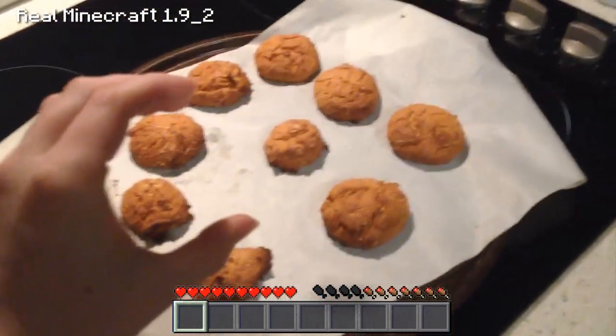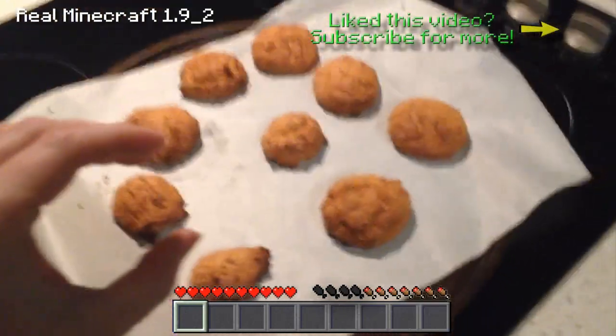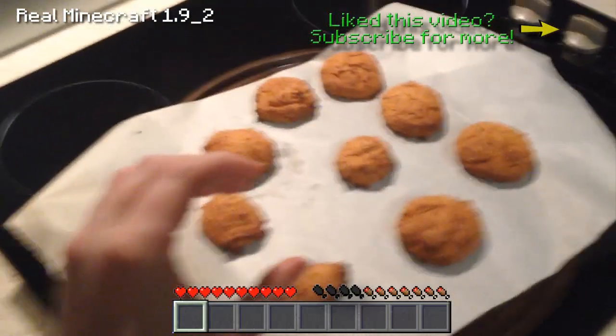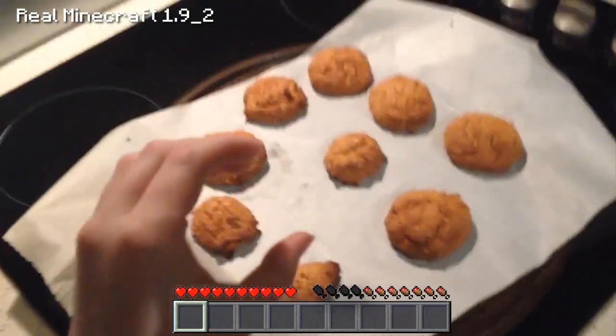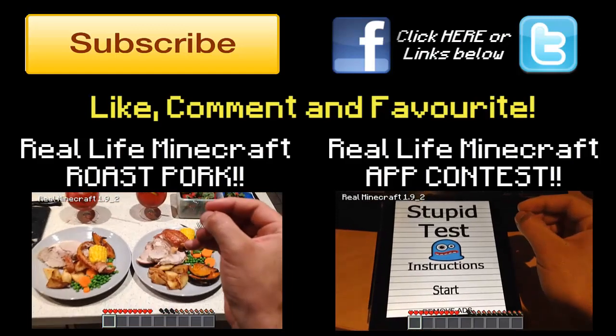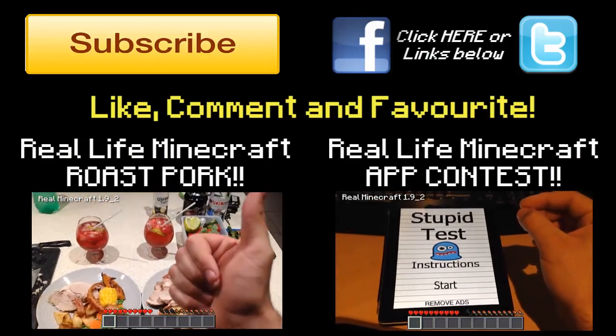These are scrumptious, I tell you. I cannot wait to get into them and I'm sure you will too. Please remember to like, favourite and subscribe. And if you like the hell out of this video, hopefully I will make another guest appearance on the channel. Thanks for joining me. Bye!